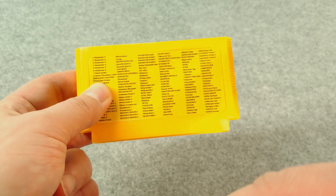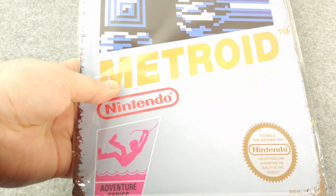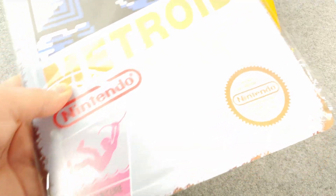It claims 150 games and no duplicates — we'll see about that. Next is this Metal Metroid poster. I kind of thought it was neat so I picked it up.